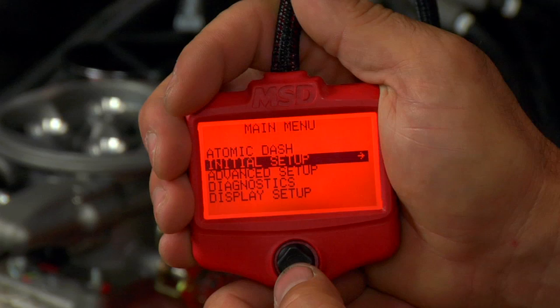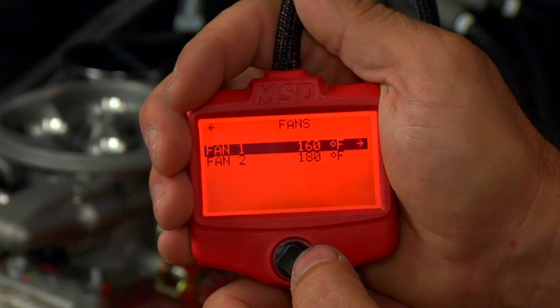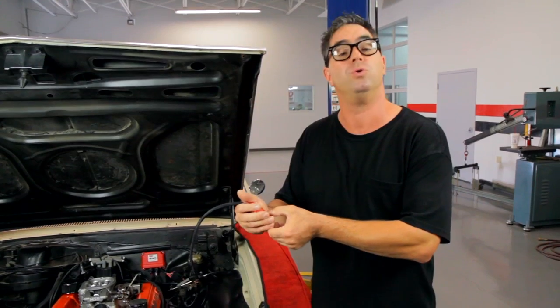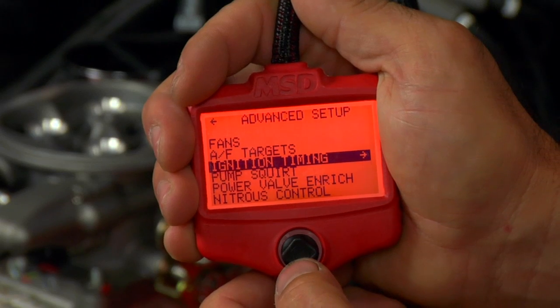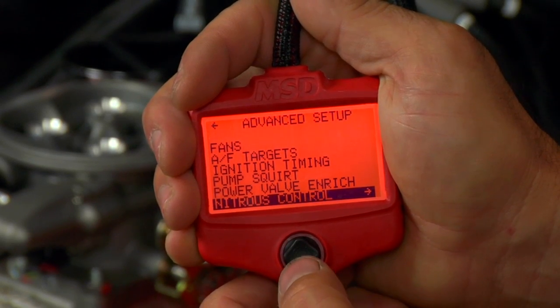Going a little step further, there is also an advanced calibration option, which allows you to control when the cooling fans come on — first and second — maybe at 160 or 180 degrees. Additionally, air fuel targets can be calibrated. You can also play with the ignition timing, the pump squirt, the accelerator pump, power valve enrichment, and nitrous oxide control.